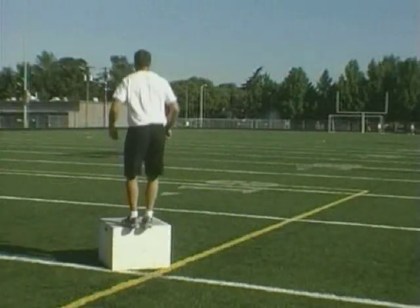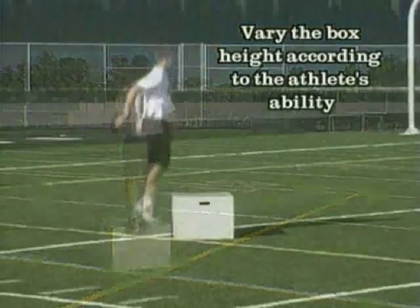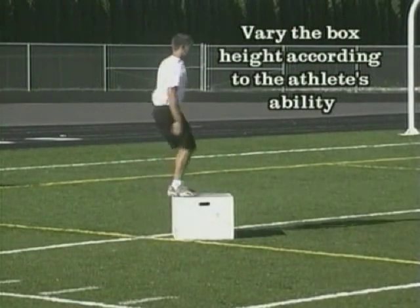Vary the height of the box according to the athlete's ability. Three sets of 10 to 20 jumps each time you train.